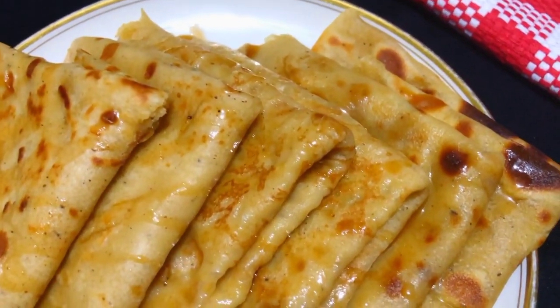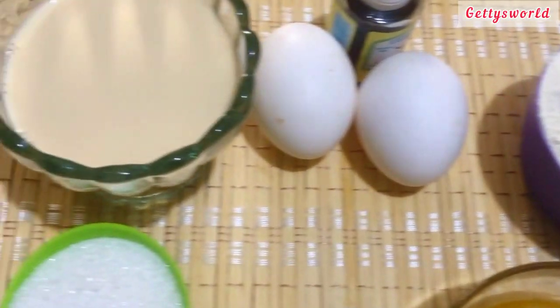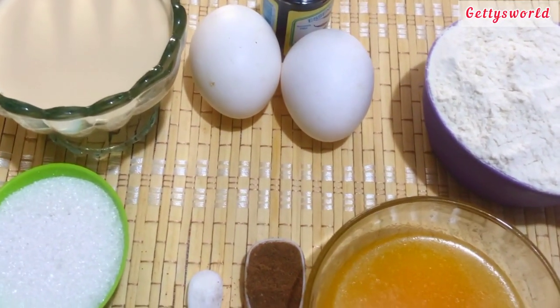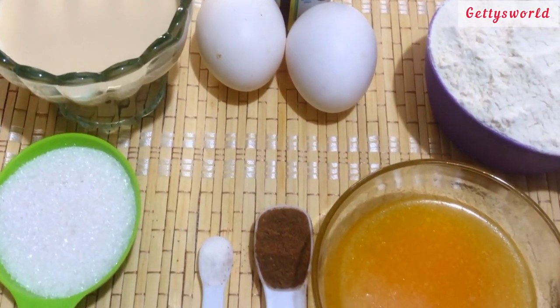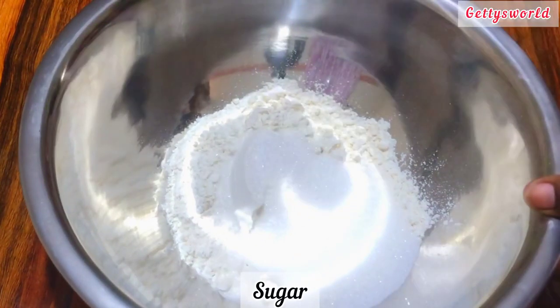I share with you how I make my Ghana pancake, and this turned out to be so delicious and easy to prepare. So let's check on the ingredients. I have my melted butter, salt, sugar, all-purpose flour, two eggs, vanilla extract, and evaporated milk. These are the ingredients I will use for this recipe.